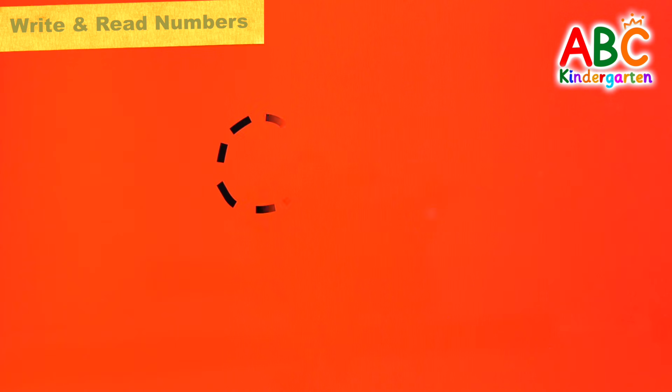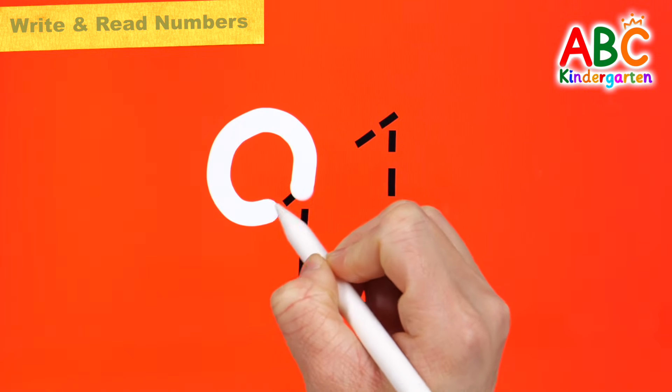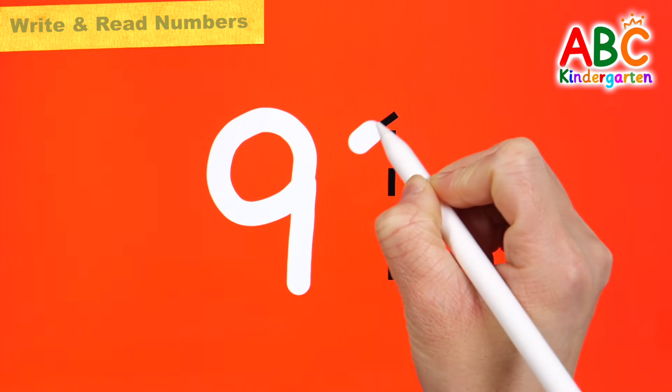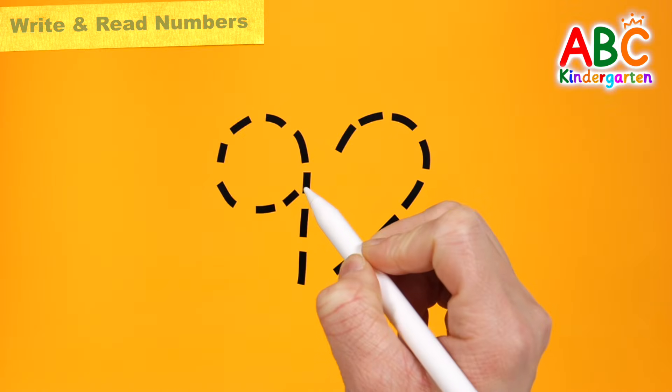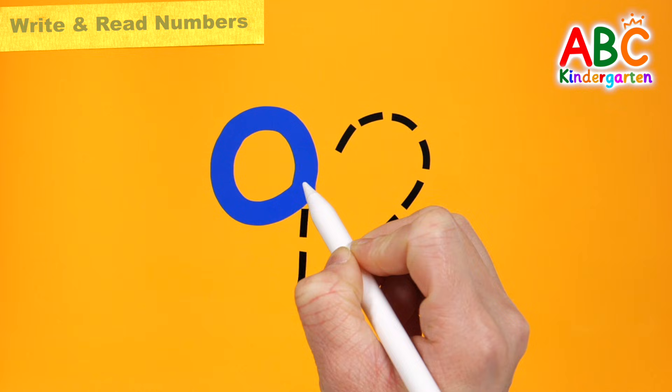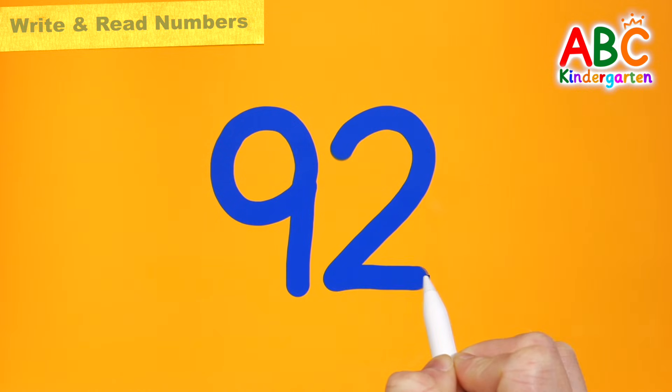Let's write the numbers from 91 to 100 on the color board. 91. Write the number 92 in navy blue on the orange board. 92.